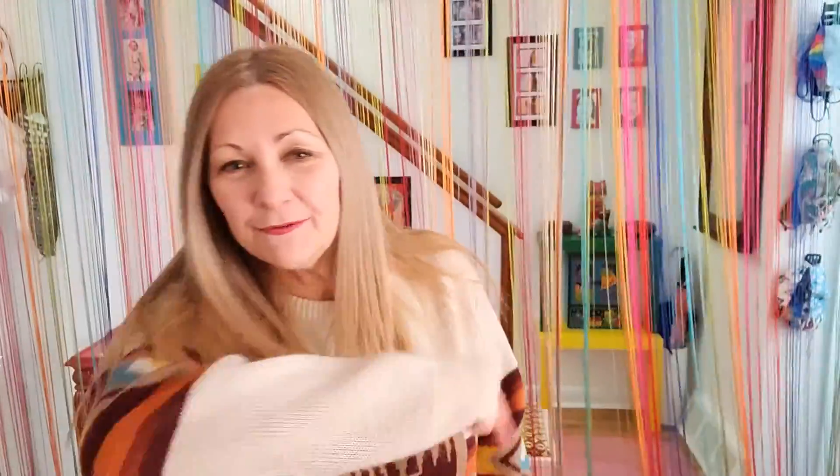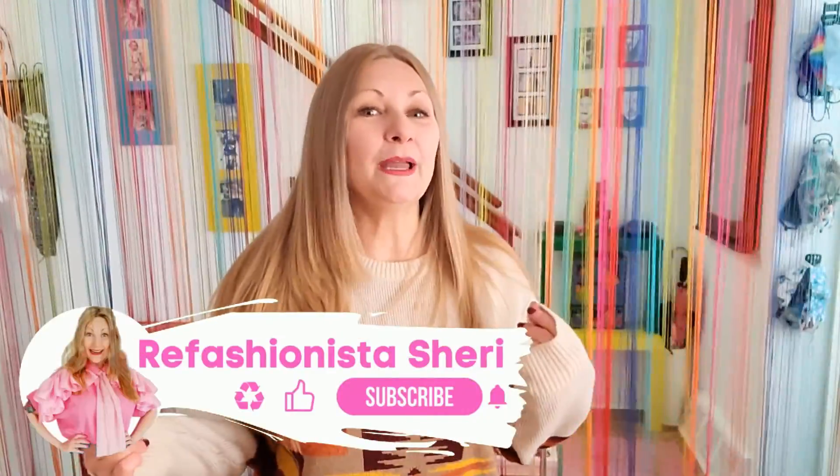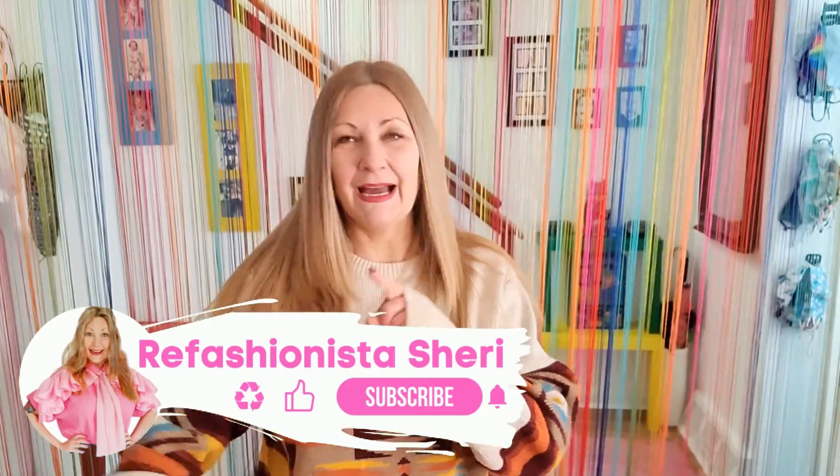Hello! I'm Refashionista Sheri and welcome to another terrific tutorial in my 12 days of Thriftmas! I sing it sometimes. This is a lot of tutorials to do all in a row again, just like my 30 days of refashions!